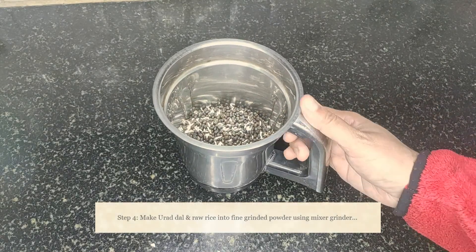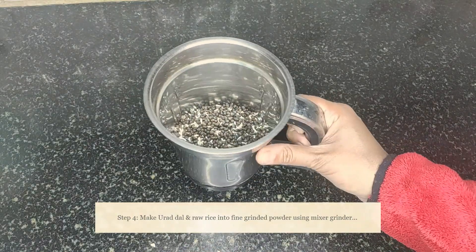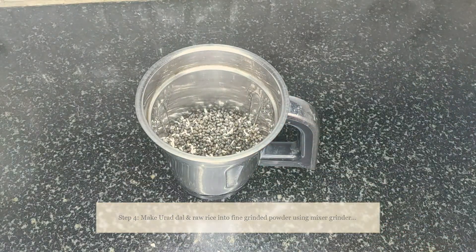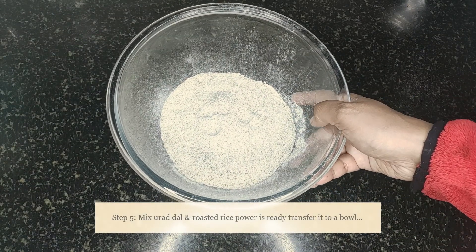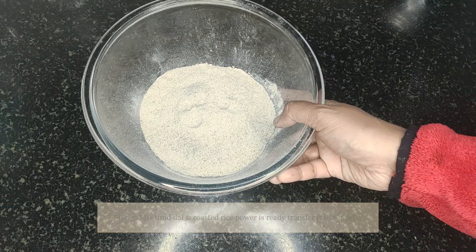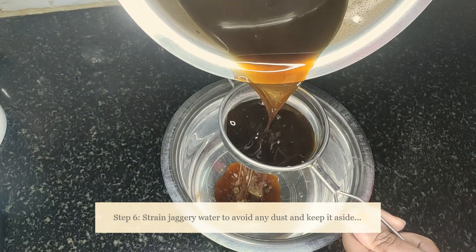Now we have taken the urad dal and raw rice into a mixer jar and we're going to make a fine powder of it. Our urad dal powder is ready — transfer it to a bowl and keep aside. Strain the jaggery water to avoid any dust and keep it aside as well.